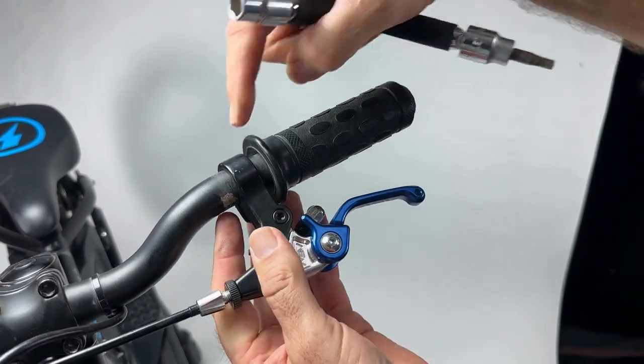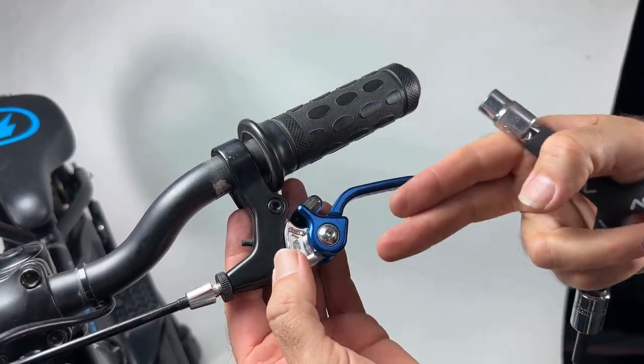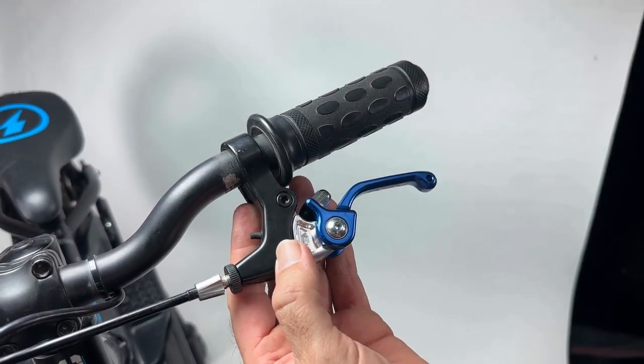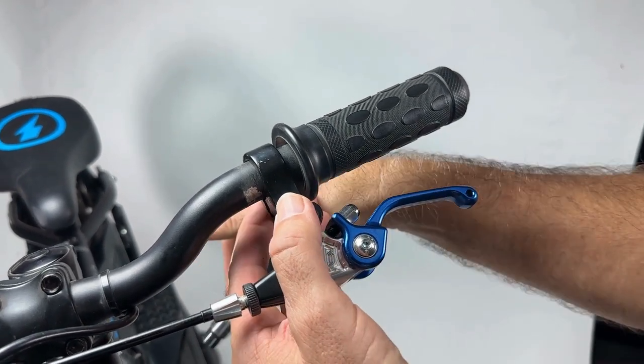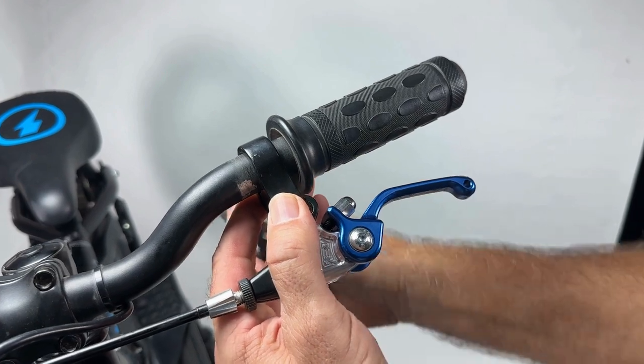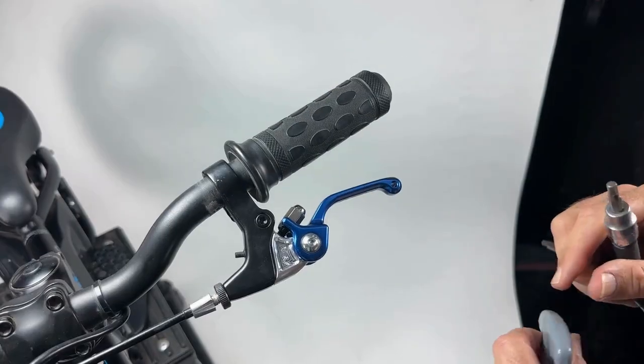Get the perch position back into the correct place for the rider. Leave about a quarter inch gap between the grip and the perch, and angle it down a bit so it's in the same line as the rider's arms. Then use the 5 millimeter Allen from underneath and behind to tighten the perch back down.